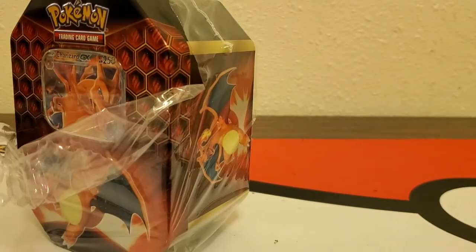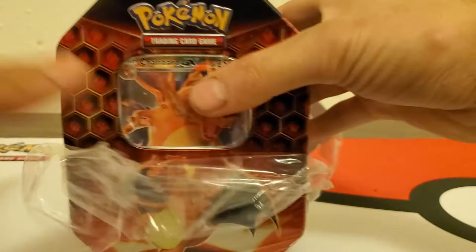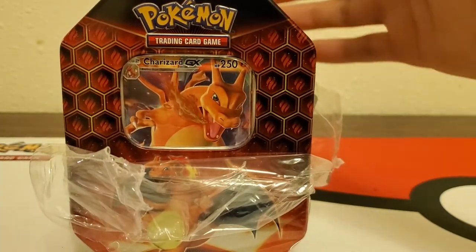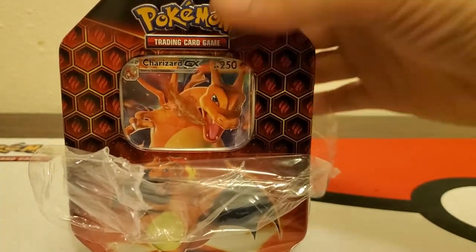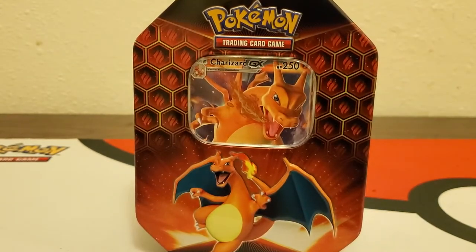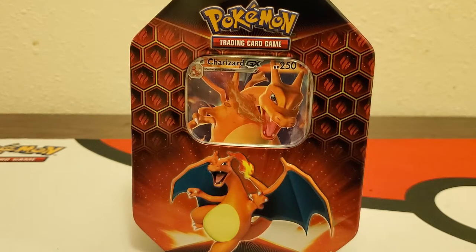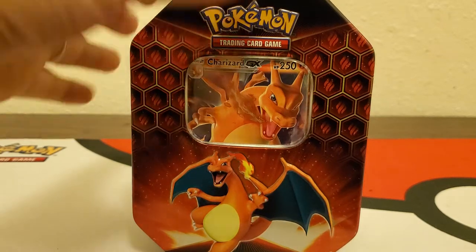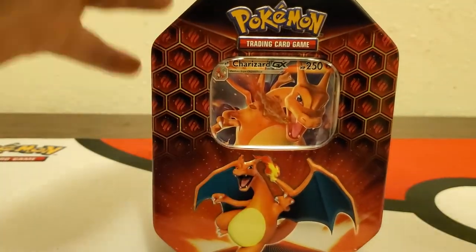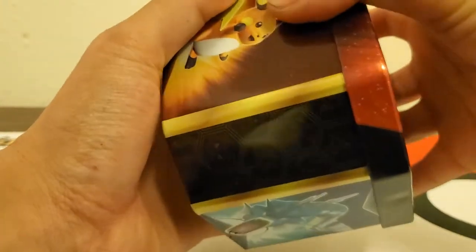We're gonna be opening up this Hidden Fates tin. They have a bunch at Fred Meyer's - it's a local store here in Oregon and Washington. I don't know if they have one in Idaho, but it's kind of like Walmart, a little smaller, and they don't have as much stuff as Walmart. But they do have the Hidden Fates tin on the shelf.